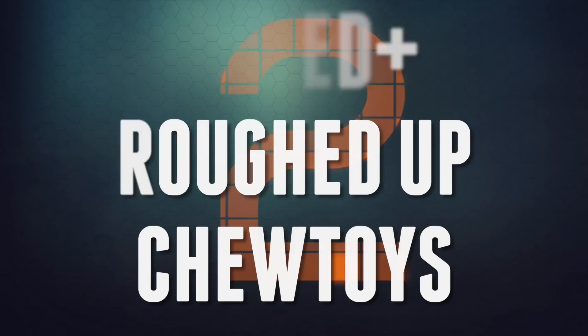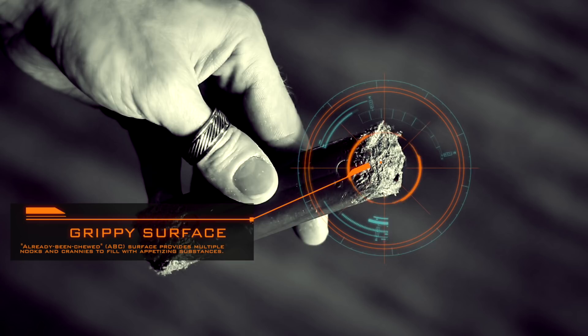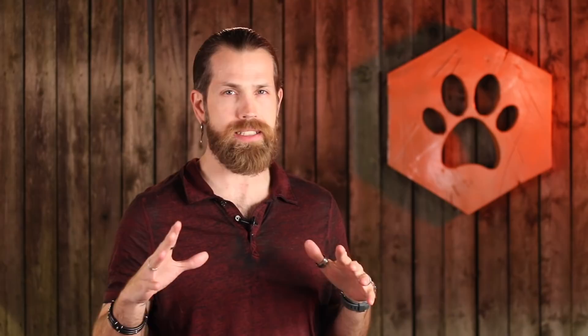Using gateway toys led us right into strategy number two: using a baited and roughed-up chew toy. We took one of the Nylabones already worked on by my other dogs — it had lots of nooks and crannies and is a lot more inviting than a brand new one, with lots of grippy space. Then we smeared some peanut butter lightly in the cracks. It's not necessary to glob it on, just make it a little tempting. She has to work at those nooks and crannies to get the peanut butter, meaning she has to actually chew on the bone. While she's doing it, we praise her enthusiastically. This is essentially classical conditioning — she chews, we praise for the duration, and she comes to see chewing as an indicator of praise. Plus she'll discover that chewing is awfully great all by itself without the external praise.